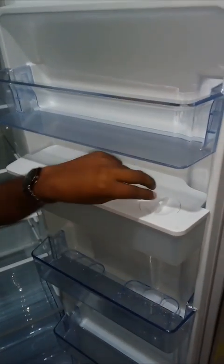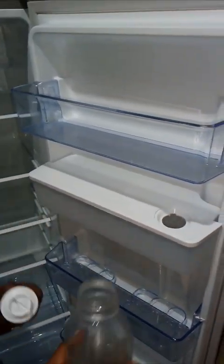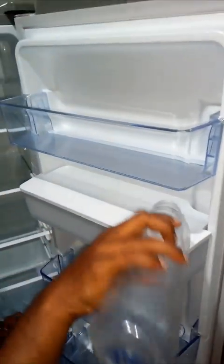This is the water storage tank. It can store up to 3 litres of water. Open the cap and pour water using a water bottle, then close the cap.